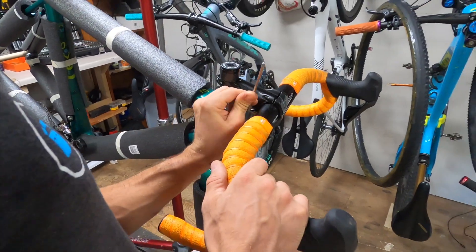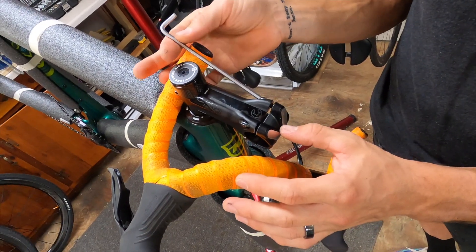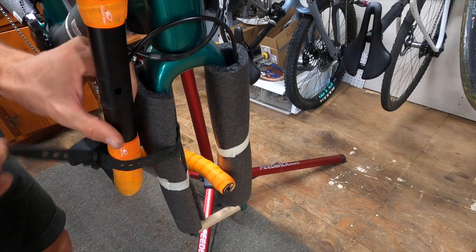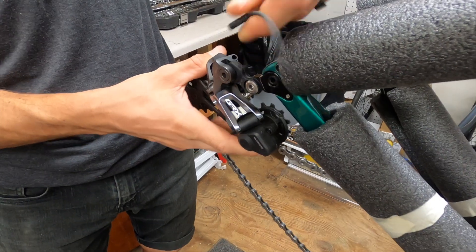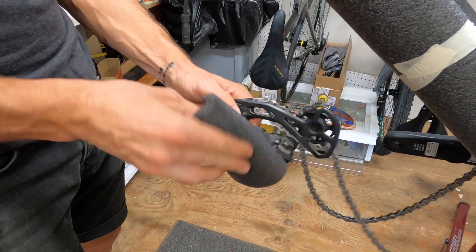Mark your handlebar position and remove your handlebars from the stem. Secure the stem faceplate back into position. Position the bars around the frame and the fork so that the brake levers point inward. Remove your rear derailleur and wrap it with foam, securing it with a zip tie or tape.